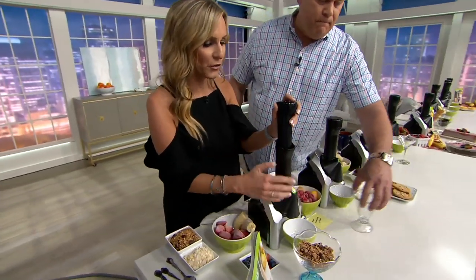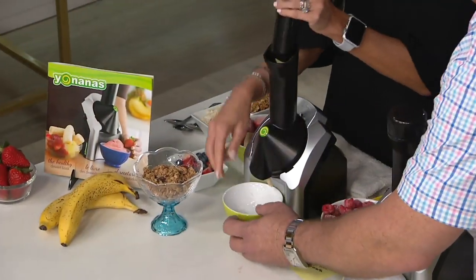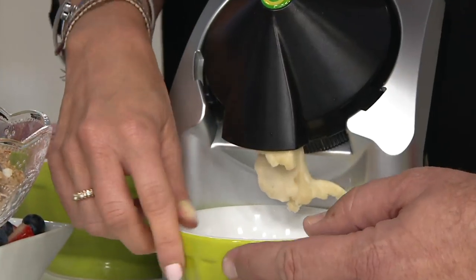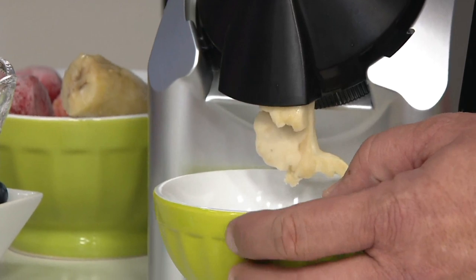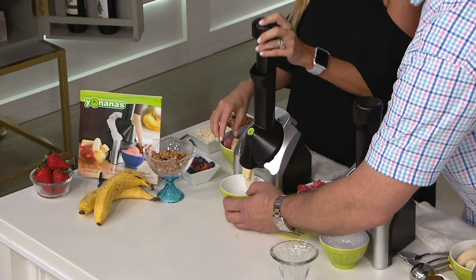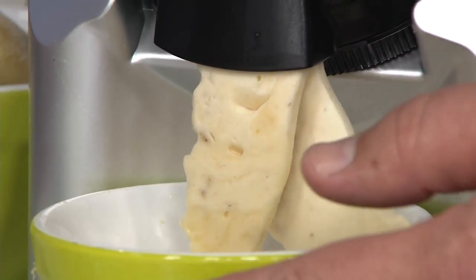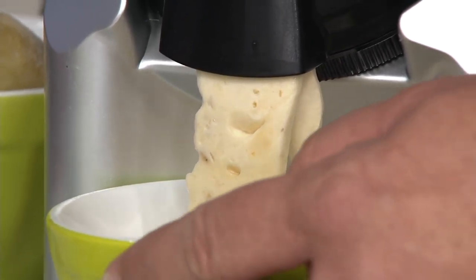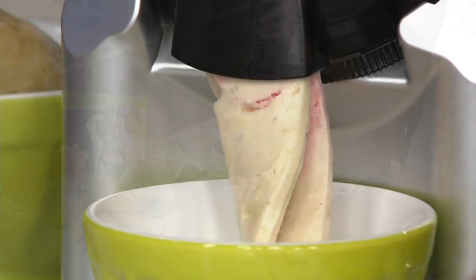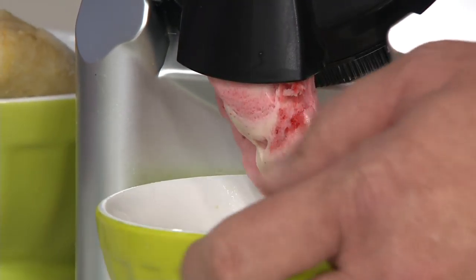All you need to do is take your fresh-frozen fruit, push it down the chute, and then you're going to get the richest, thickest, creamiest, custard-like result. Now we're going to put down a strawberry — we love it. It's so fun, and we know with this we're not adding any sugar, we're not adding any milk, we're not adding any cream, and it is just perfect. Something for everyone. Look at that — banana strawberry. How perfect.